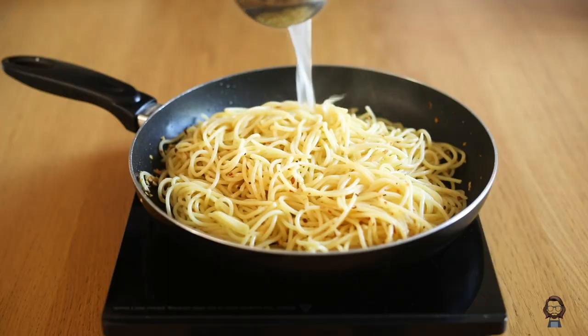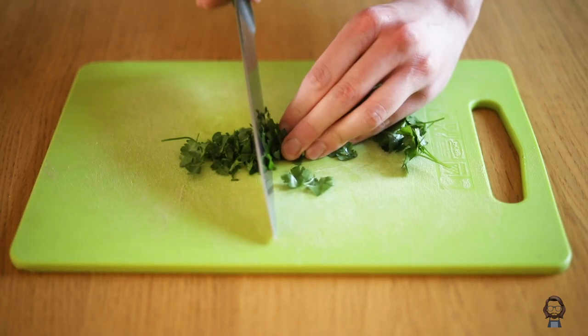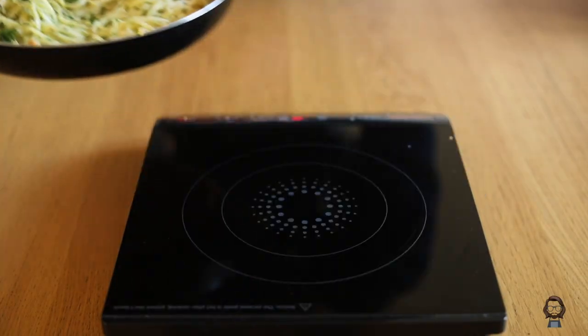When the spaghetti are al dente — approximately one or two minutes before the package instruction — we can drain them and transfer them into the pan. We add a little of the pasta water, some fresh parsley finely chopped, we mix it well together and we're ready to serve.